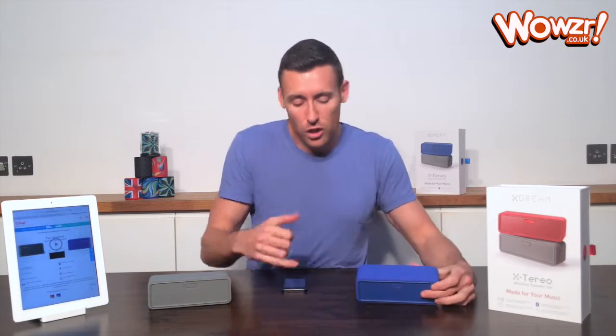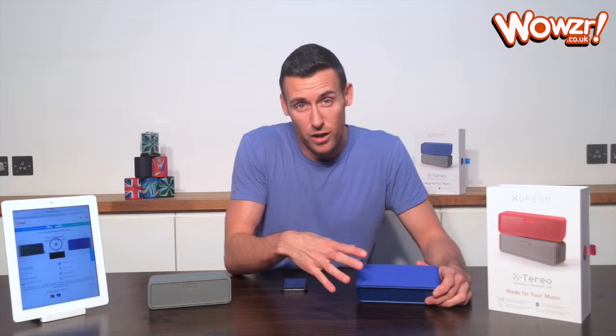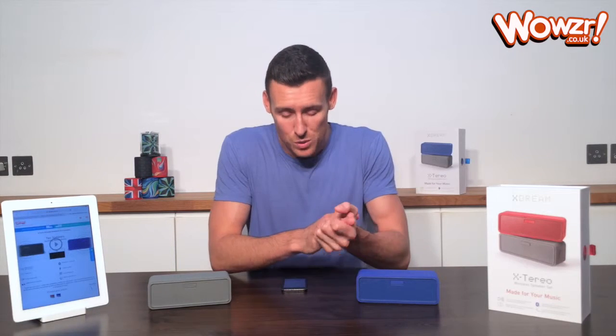You've got all the controls — you can either control the speakers from the buttons along the top of the speaker or from the phone. It's got a built-in microphone for hands-free and conference calls as well. So it's a really great package and exceptional value.